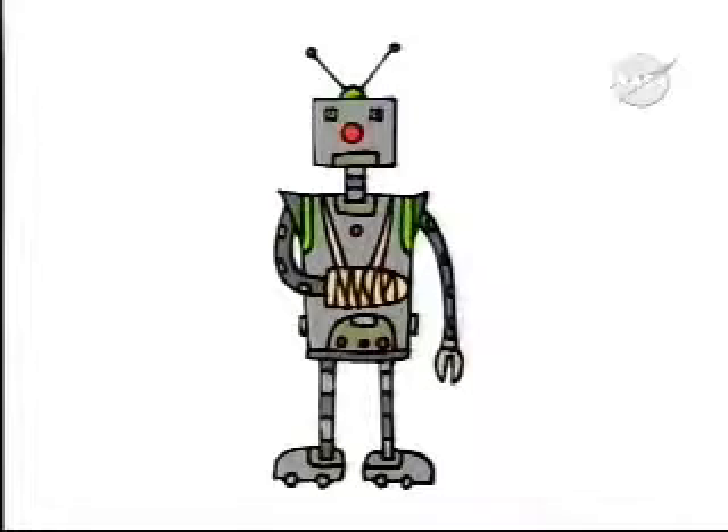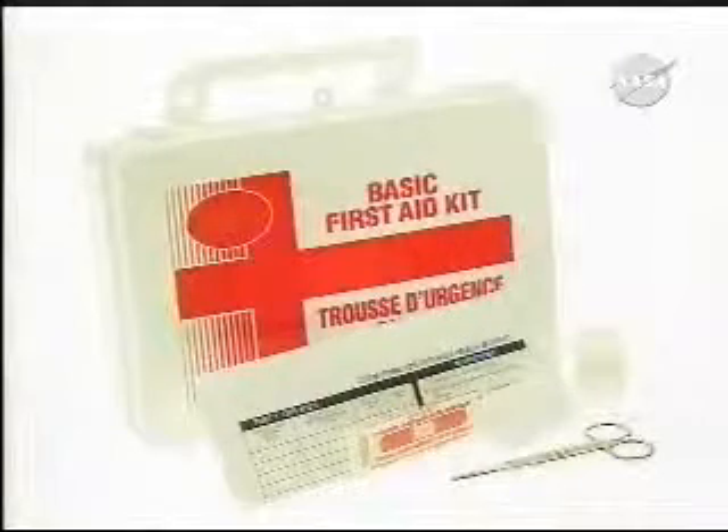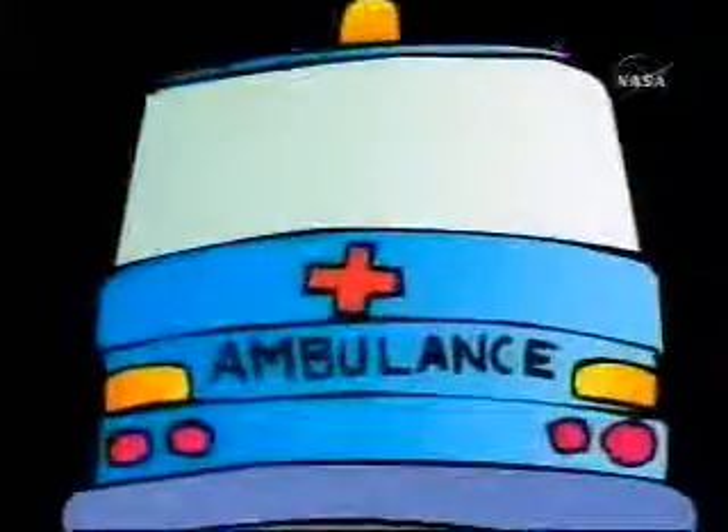In the event that an injury occurs, you need to be prepared. Your work area should be equipped with a first aid station and a list of medical facilities that can be contacted for help should the need arise. Safety is a key component of the first experience. Your machines are powerful and an emphasis on safety will benefit all. Good luck and be safe.